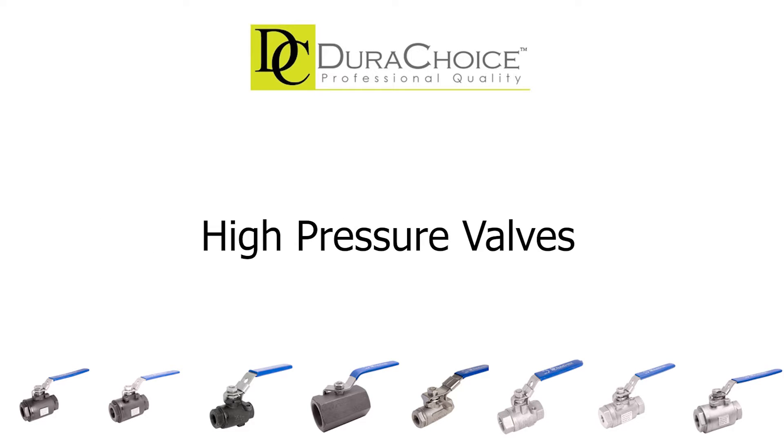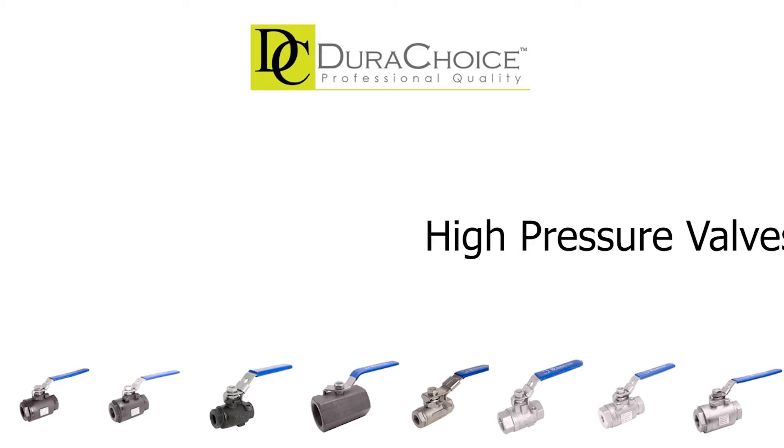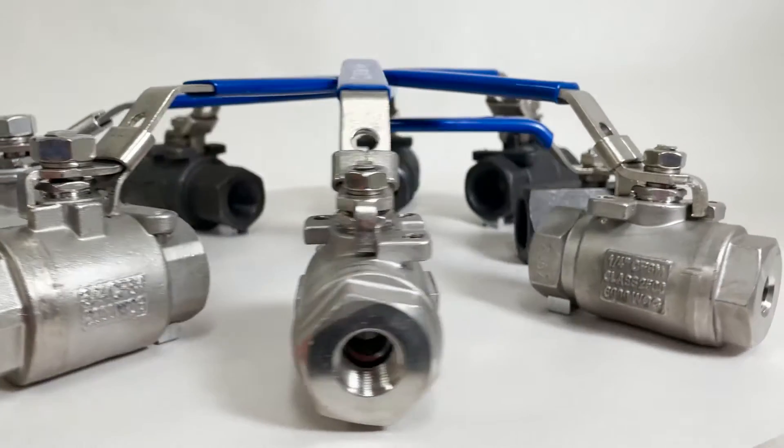For oil, gas, hydraulic, and other high-pressure applications, there are projects that require a pressure range that won't crack and damage the body of the valve. For these situations, DuraChoice offers high-pressure ball valves in both 316 stainless steel and carbon steel.